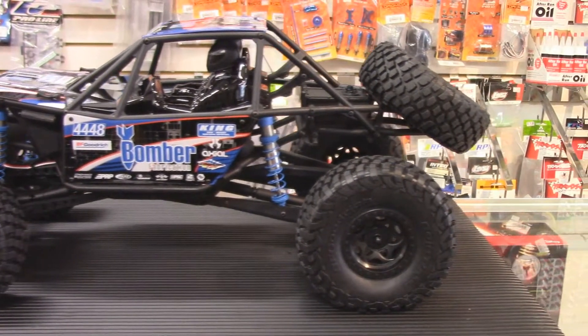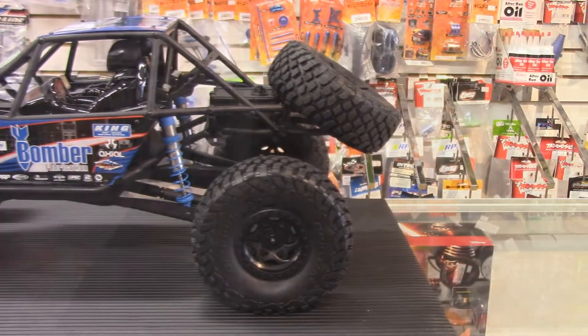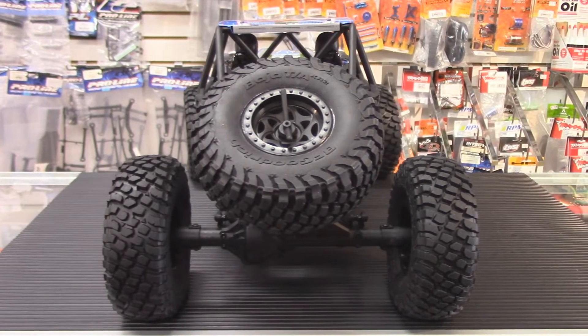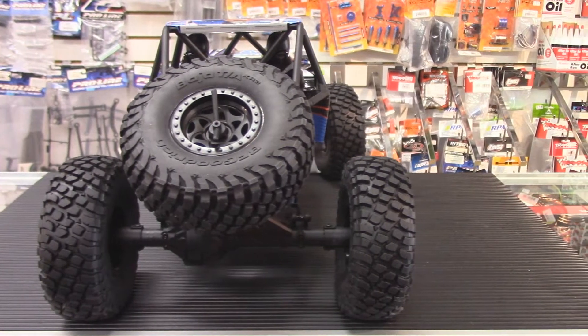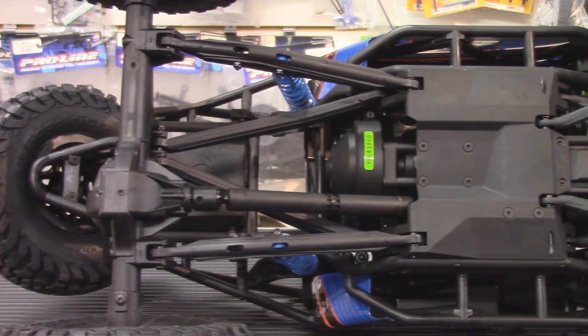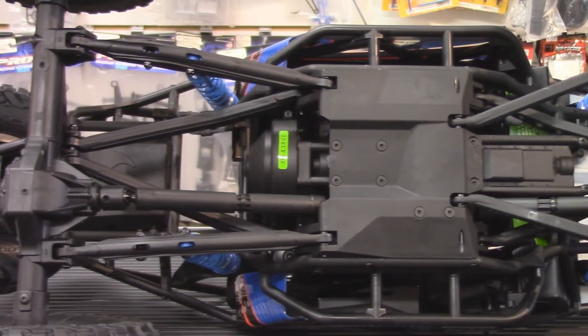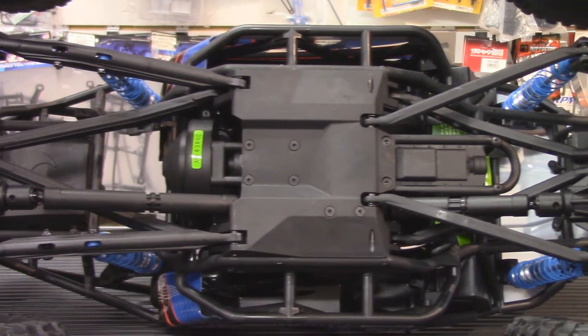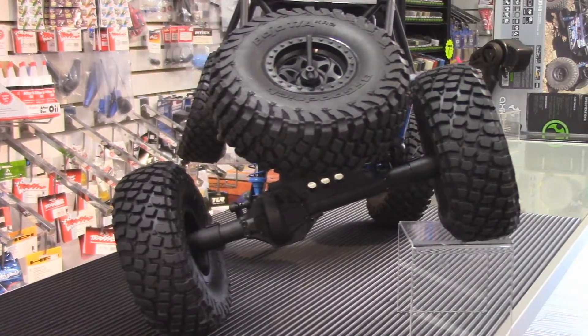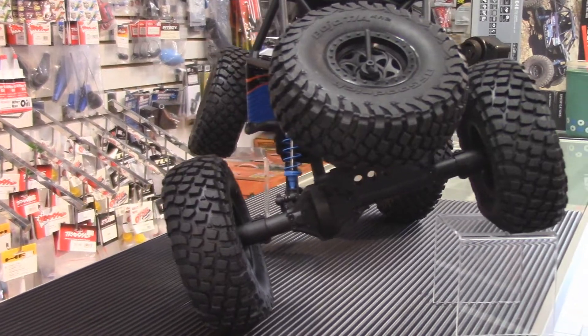Essentially, it looks like what they've done is it's pretty much like a Wraith chassis with the XO rear end and the Wraith front end on it. It's not exactly the same parts, but it kind of took the big four-link off the Yeti and the nice sturdy front end from the Wraith and stuck them together on a rock racer. And they've done a really good job.